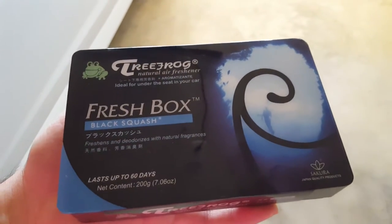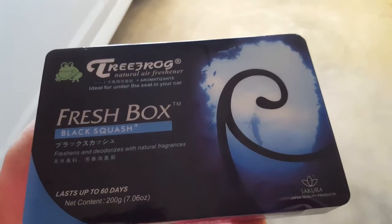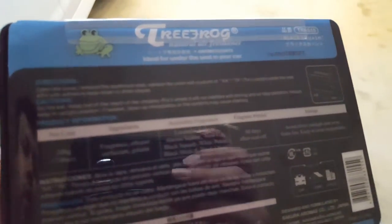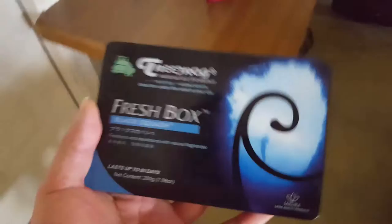I picked this up — finally got it in the mail. It says Tree Frog Black Squash, a natural air freshener. I saw this posted on the JDM car site pages on Facebook, and everyone says this is a lot better than Black Ice. It comes in this package here — pretty nice, feels heavy, felt metallic when it came in the mail.